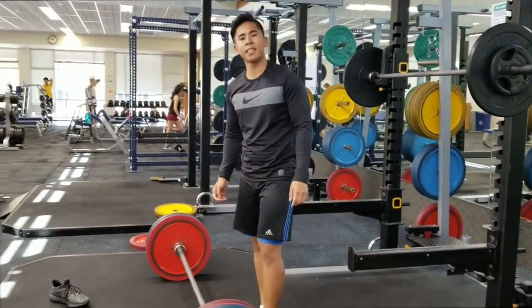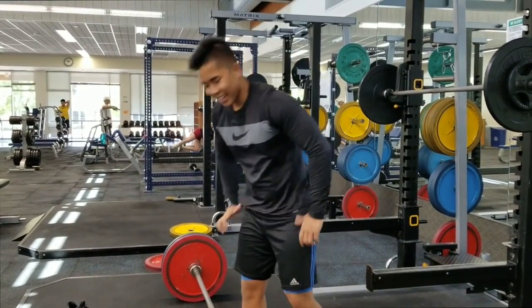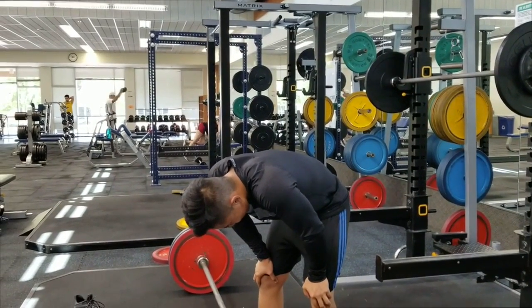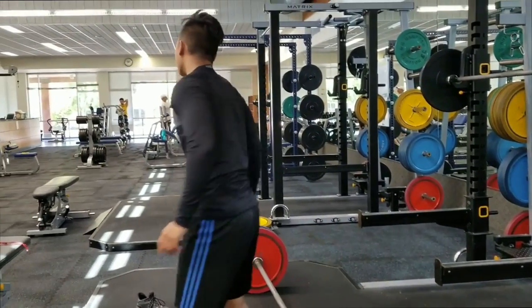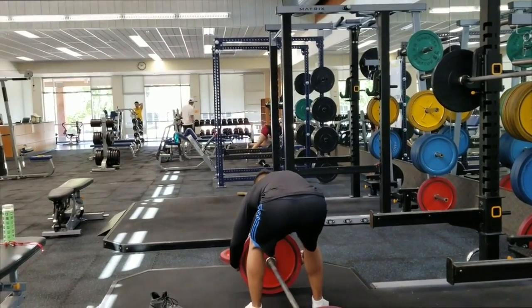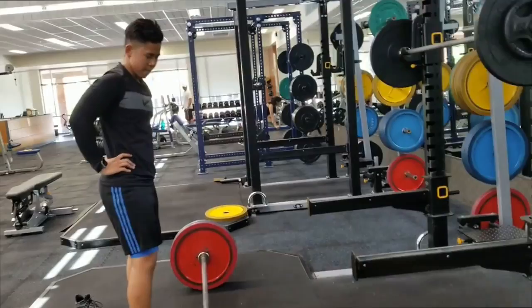Now we're going backwards — 15, then 21. This is how a workout should feel, ladies and gentlemen. It shouldn't be fun. It shouldn't be entertaining. It should be work. But this is a quick workout — it's not hard, it's not difficult. It just forces you to go beyond what you think you're capable of.